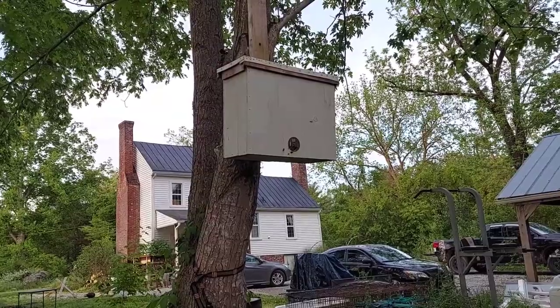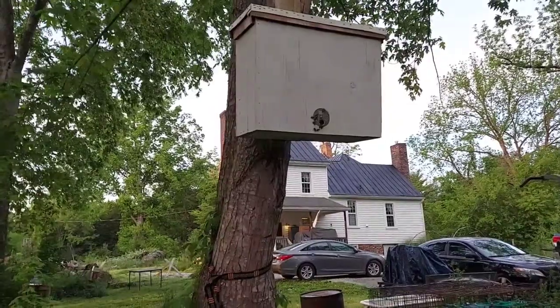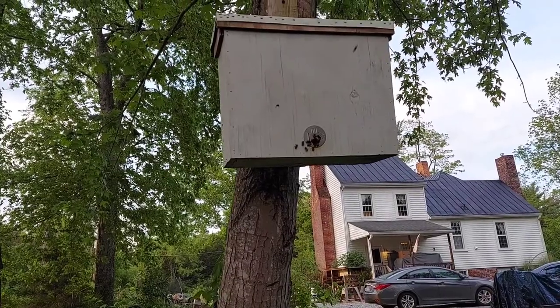I told him what to look for: you look for bees flying in with pollen. If you see honeybees carrying pollen into their nest, that means they're starting to gather supplies. The pollen is the protein and the nectar is the carbohydrates that they use to feed themselves and grow their little larvae.